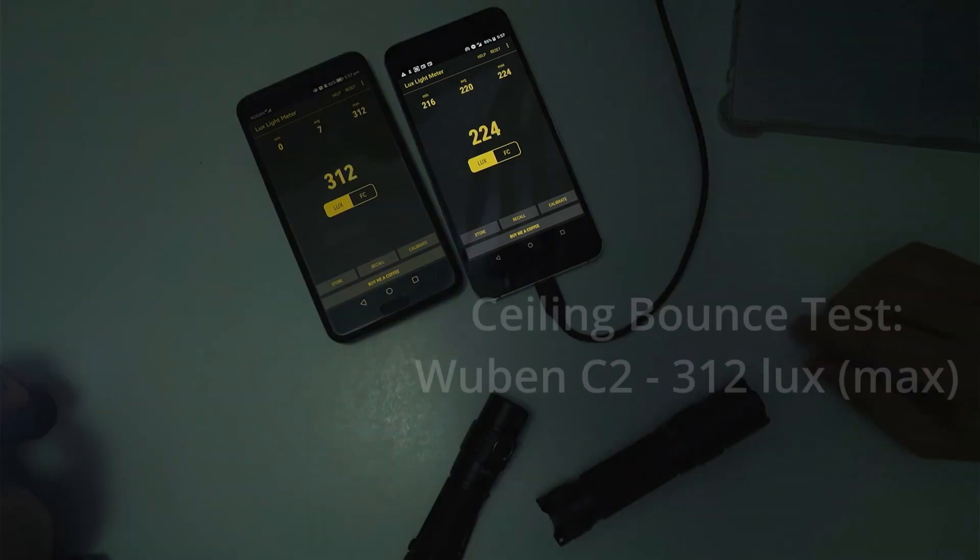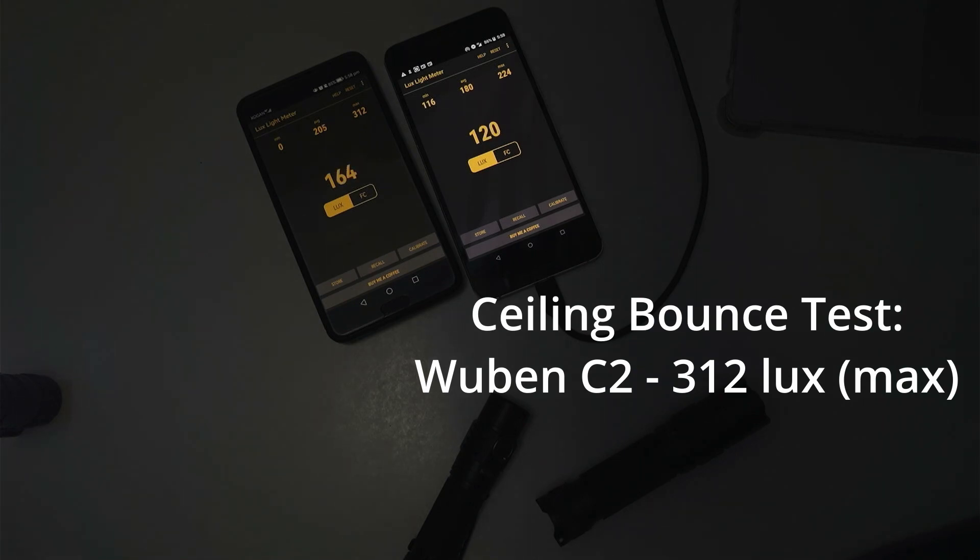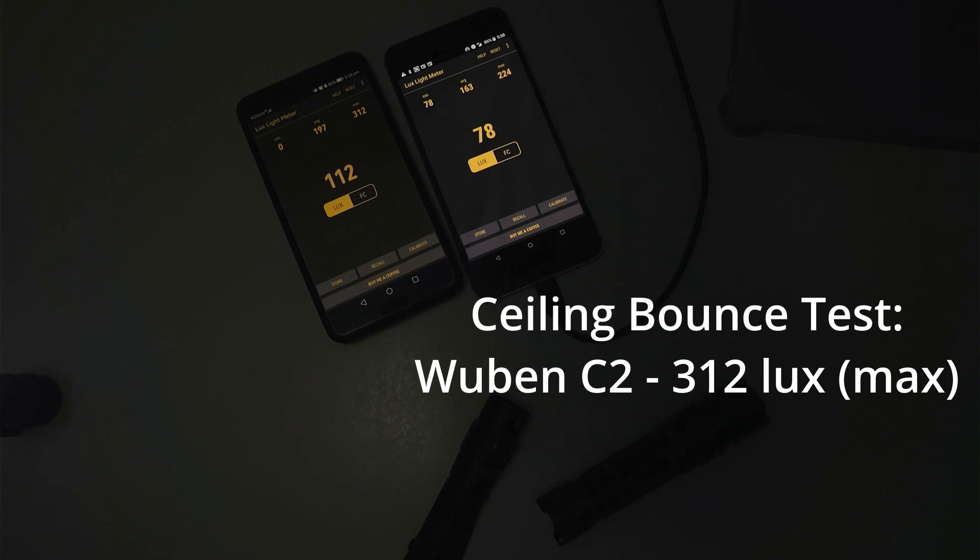This is the Wubin C2. With all these lights, if you have them on for too long, the temperature regulation kicks in to help make sure the LEDs don't burn out. It seems to be holding around 112 to 113 lux. Some flashlights ramp down and then ramp up again as the light cools, giving an up-and-down pattern, whereas others just slowly ramp down and hold a consistent value until the battery dies.